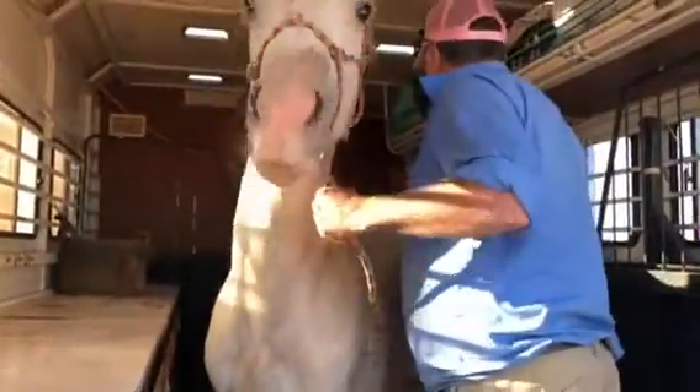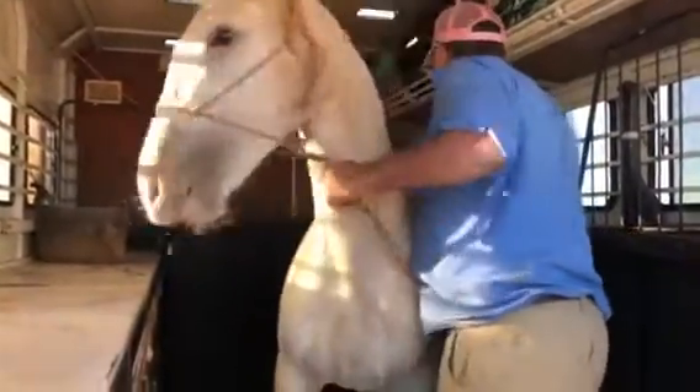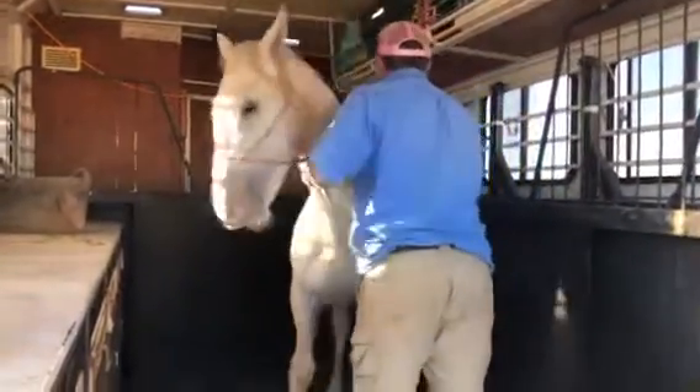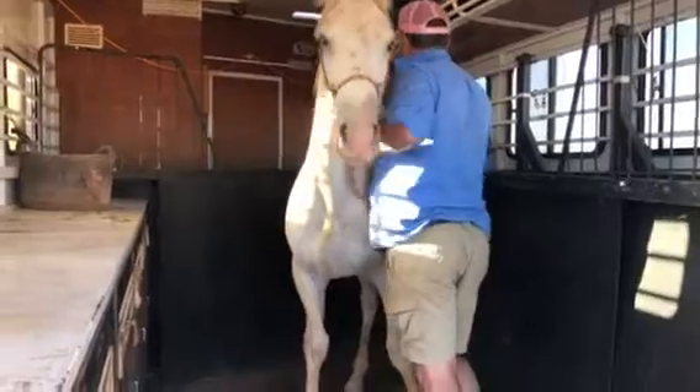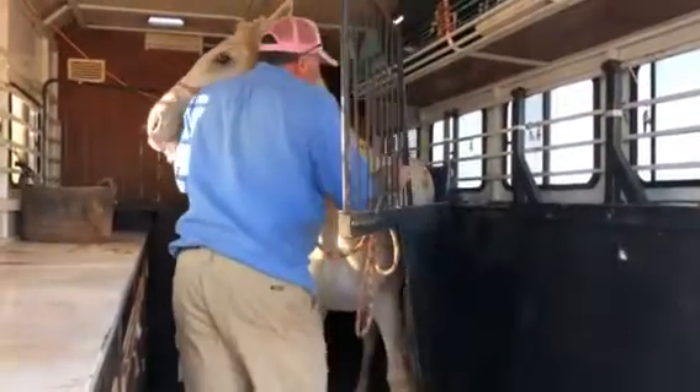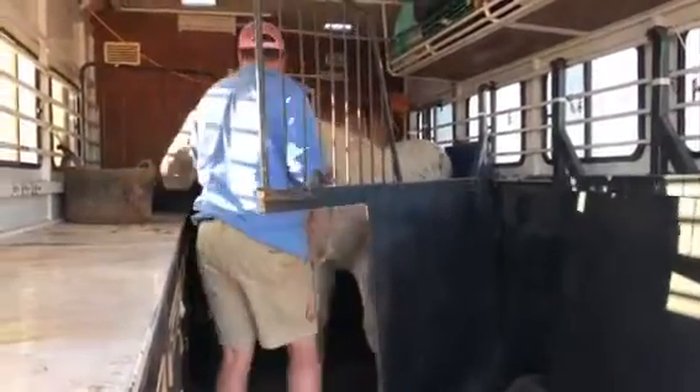Turn around. Good man. Back up, back up, back up. Good man. You've got that tucker in there. Good boy. Up. Back up. Use the gate if you need to. Back up, back up. Good man. There you go. Good boy.